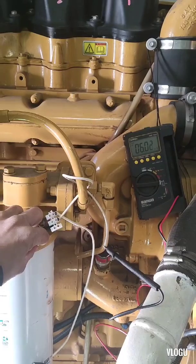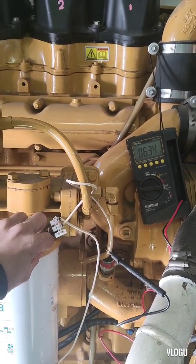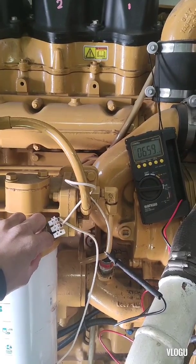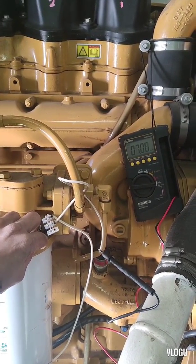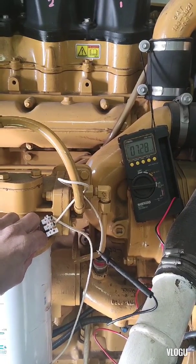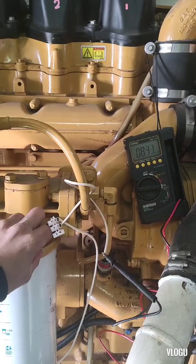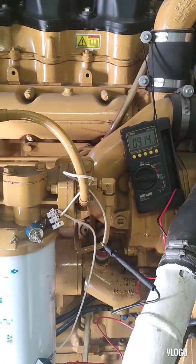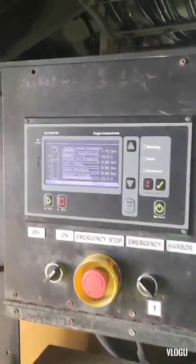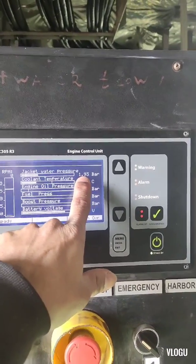The reason I used this potentiometer is because I don't have a spare transmitter on board. If you want to know how I use this potentiometer to create a 4 to 20 milliampere output, I have a blog about this.